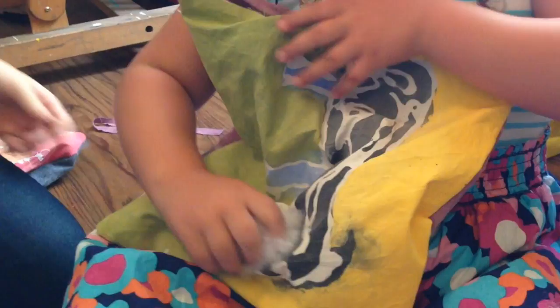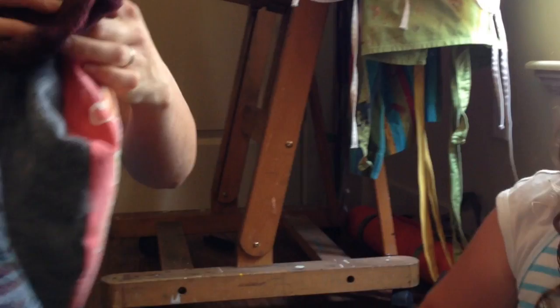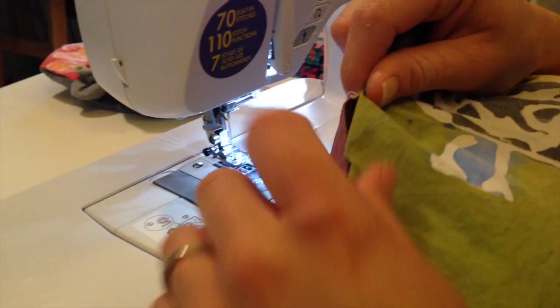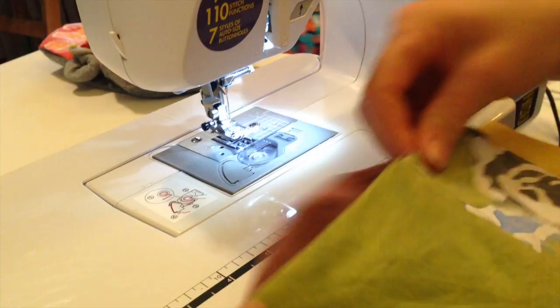Take some cotton and stuff it full, or use old socks and pieces of fabric — I'm going to use what's in this box because we have a lot of it, and it'll make the pillow a little heavier. You'll have a small opening left to close. I'm not a professional seamstress, so I just fold it in and sew over the top of it.